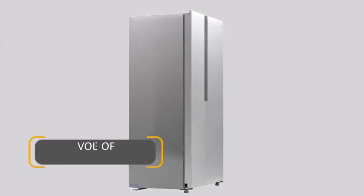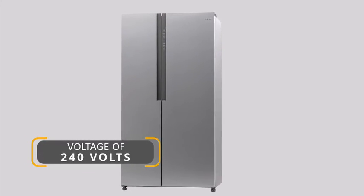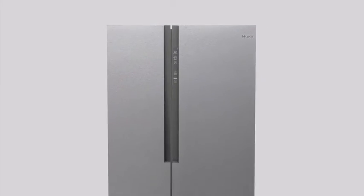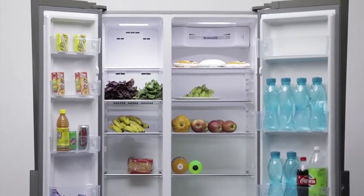It consumes less electricity, which helps in saving money, and also carries a 10-year warranty in which one year is a comprehensive warranty and nine years on the compressor.